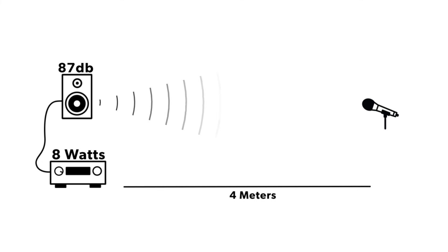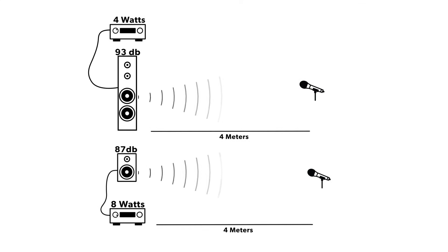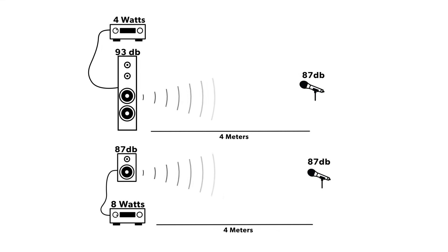From speaker to speaker, that sensitivity rating is going to be different, which, if we keep the listening distance the same, will require either more or less power to achieve the same decibel at that listening position. For example, an 87 decibel sensitivity rating speaker will require twice as much power, while a 93 decibel sensitivity speaker will require half as much power to achieve the same listening level at your listening position.